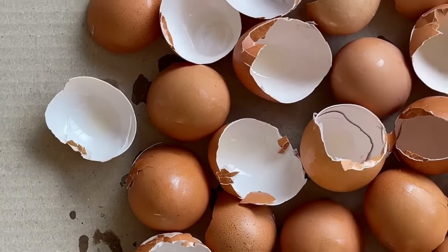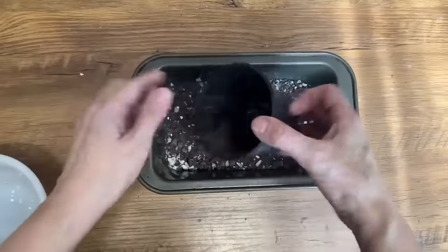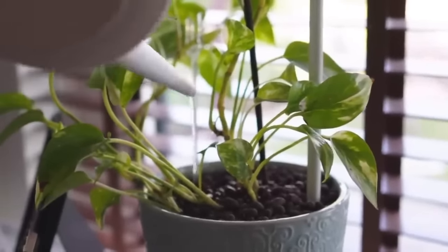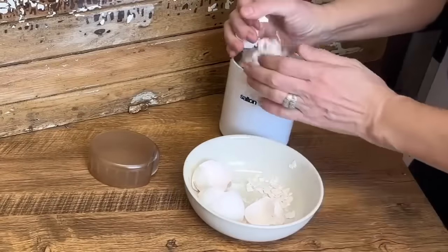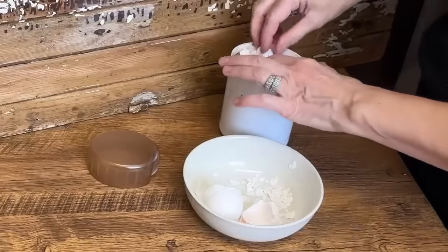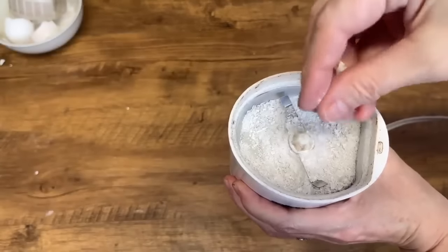Another way to upcycle eggshells is to grind them up into small pieces and mix them into your potting soil — a great way to provide nutrients to your plants, especially indoor house plants. Simply mix the eggshells into the soil until well incorporated. For the next eggshell DIY, we're going to turn the eggshells into a fine powder using a coffee grinder — I found mine at the thrift store; always be on the lookout for little appliances like this. Fill it up with the eggshells and grind them until they're like a fine dust. You can then sprinkle that fine eggshell dust on top of the soil of all your household plants or in your garden for added nutrients.